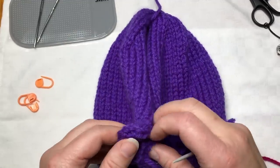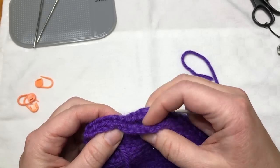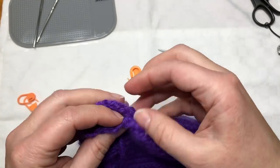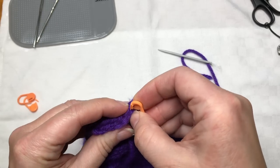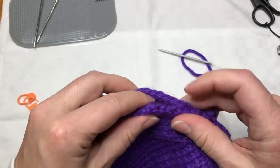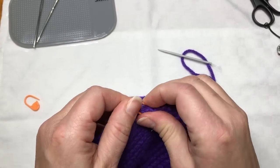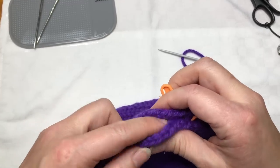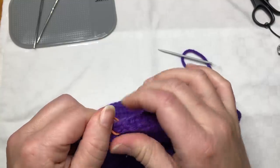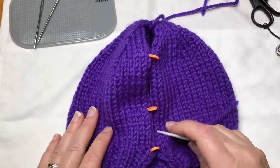Before I begin I'm going to make sure that when I seam I have my sides lined up correctly, so I'm going to pinch the two sides together. Notice that the right side of my project is facing out and the inside is to the inside. I'm going to use these locking stitch markers to pin the sides of my hat in place and to make sure that when I'm seaming I don't end up with a lopsided seam using too many stitches on one side and not enough on the other. That shouldn't happen since this hat has been knit flat and I should have exactly the same number of rows on each side, but just in case I'm putting these stitch markers in.